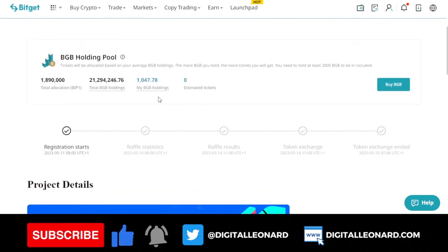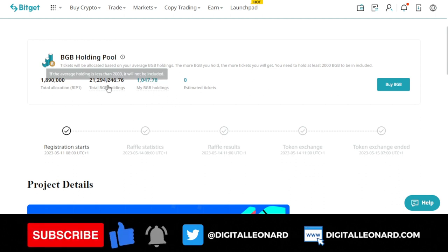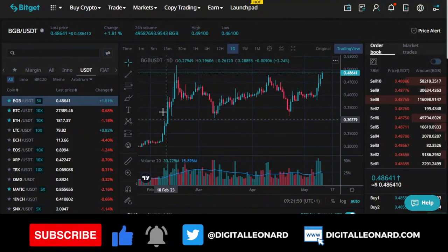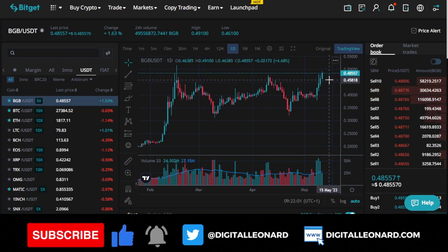To be able to qualify, you need to be holding at least 2,000 BGB tokens. My holding here is not up to 2,000, but I will see how I can make this up to qualify for a ticket. When I go to the BitGuard spot trading interface, you can see that the BGB token is currently trading at 48 cents. For the past four or five days, BitGuard has been on the upside.